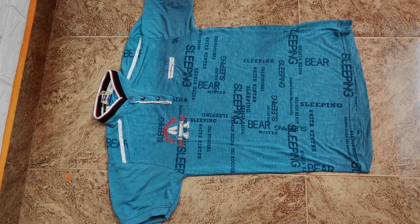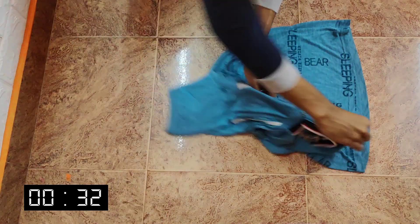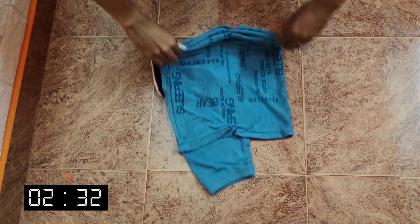If you do this method, you can make a short sleeve dress in 5 seconds. I will tell you how to do this method. Rewind!